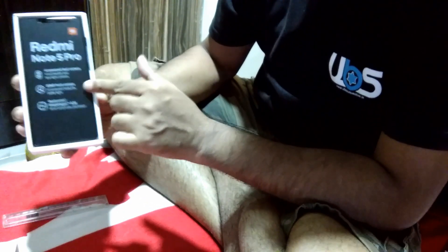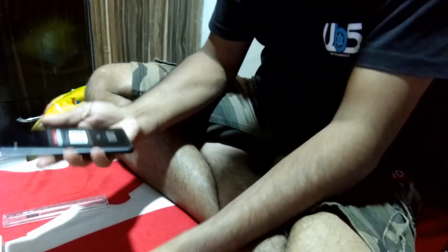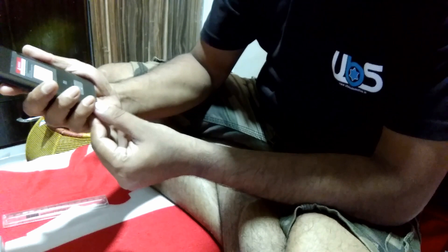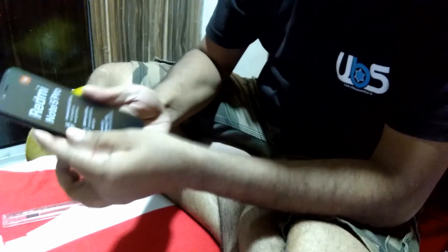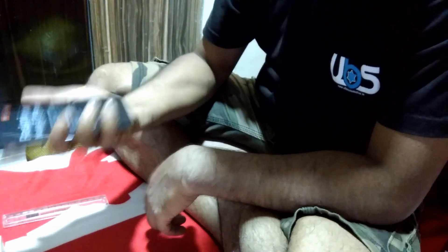Wow, this is my new phone — I'm very happy! This is the Redmi Note 5 Pro in black color. I like black, so I ordered it in black. The look is very good. The back side is also good — it's a Mi brand phone with a very slim, lightweight body. You can check all the configuration on the website.